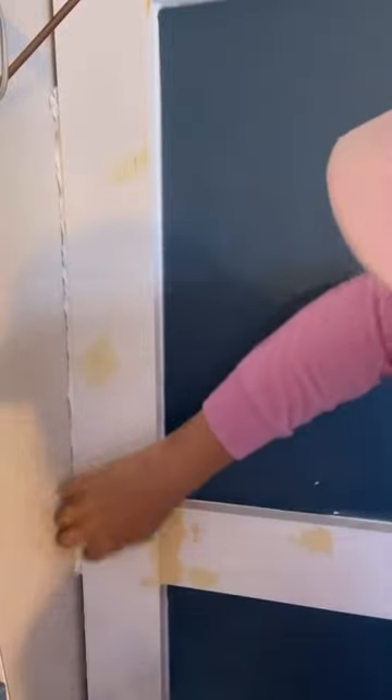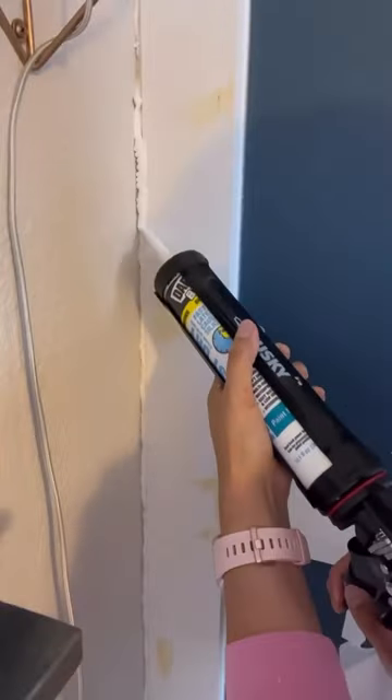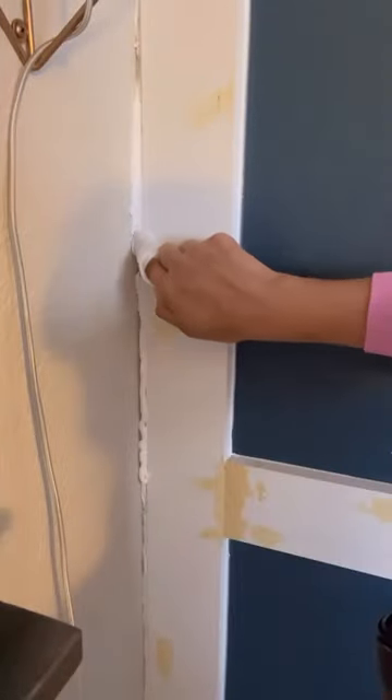Next, say you have a big gap and you don't have any backer rod on hand. Grab a piece of toilet paper, twist it up, and shove it in the crack — twist as you go, it makes it easier. Then do a nice hefty bead of caulk. Grab your baby wipe and do a gentle wipe on that after you paint. You'll never notice that seam.